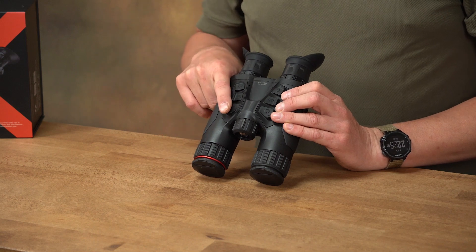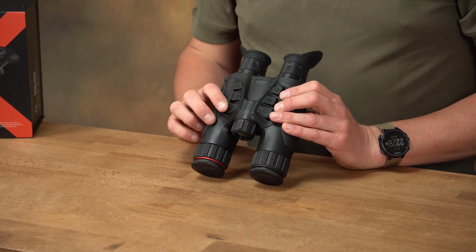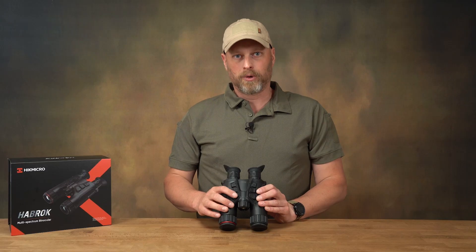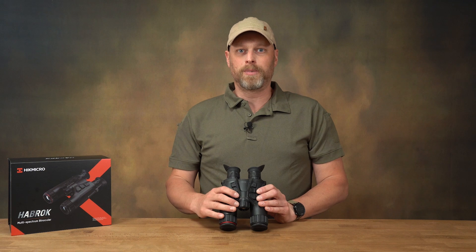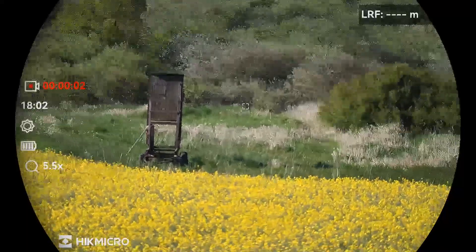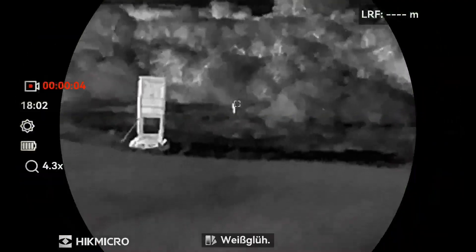The front right button on the operator side switches through the picture mode and imaging view modes. A quick press lets me switch through the imaging modes in sequence: the optical channel, the thermal imaging channel, and the different color profiles of the thermal imaging channel.